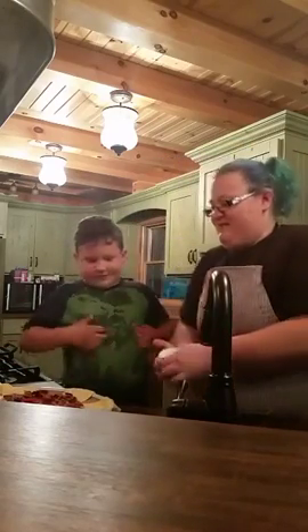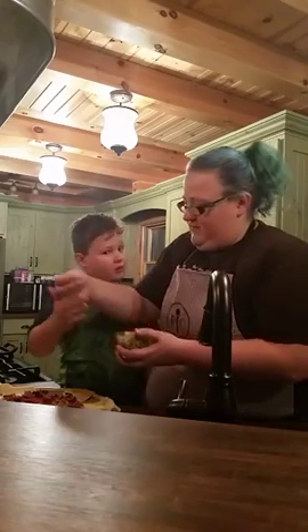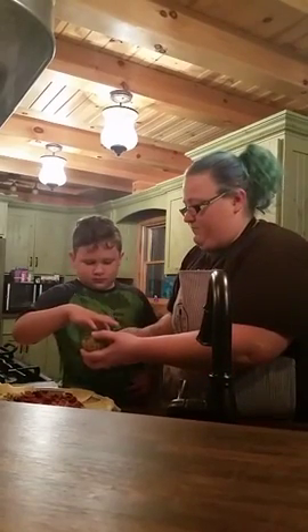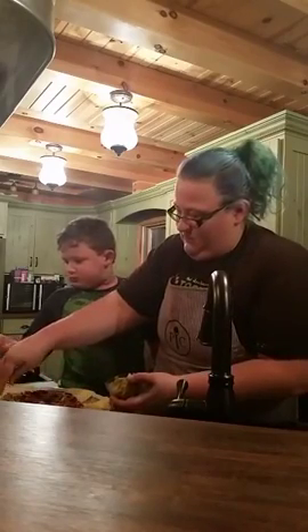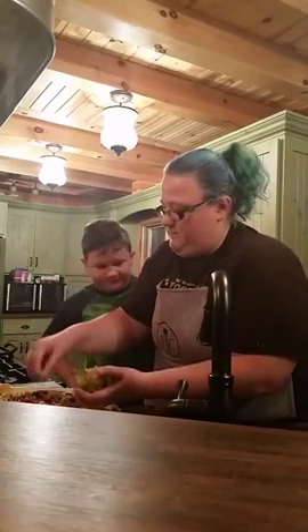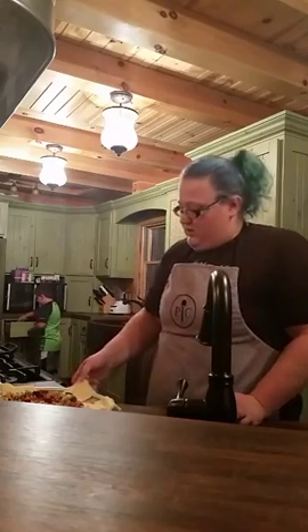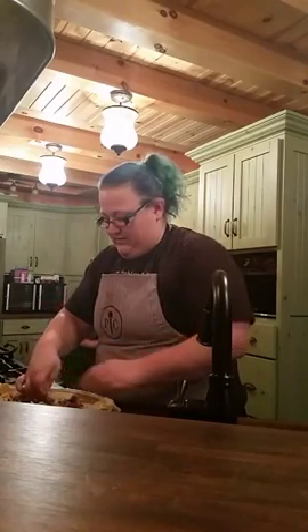Now we're going to put the veggies on. These are just veggies I've cut up with the coarse grater. Just make it a little healthy. So the next thing we're going to do is take these edges and roll them over to make this ring shape. This is how it looks when you're starting.